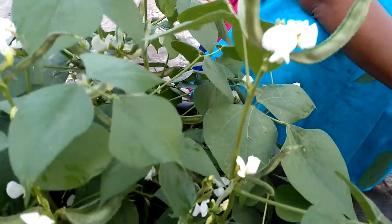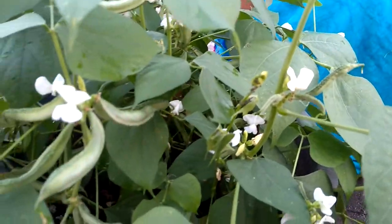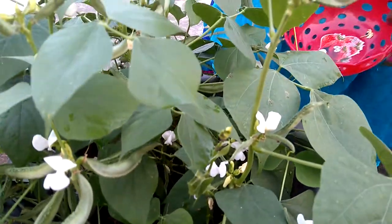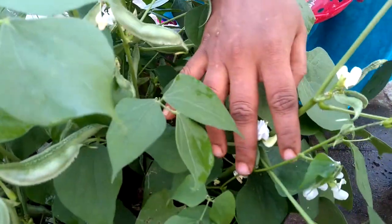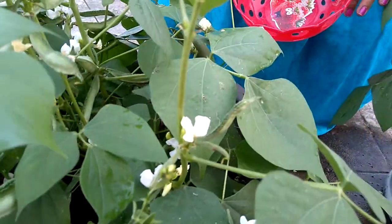I put the same in the pot. I'm going to put the pot on the pot. I'm going to put it in a pot.